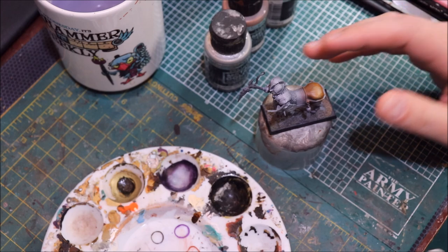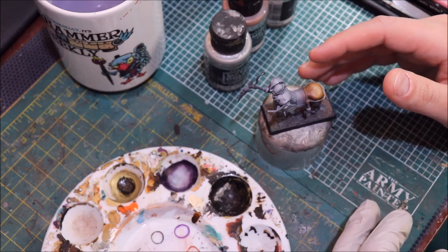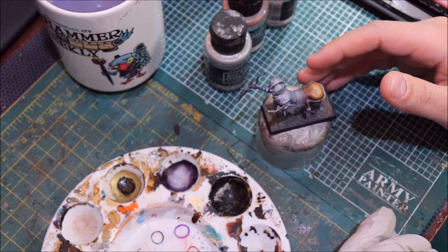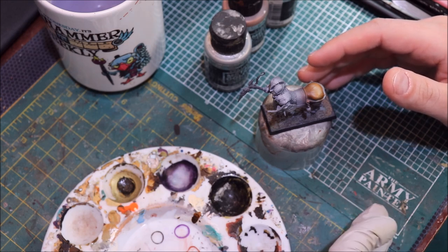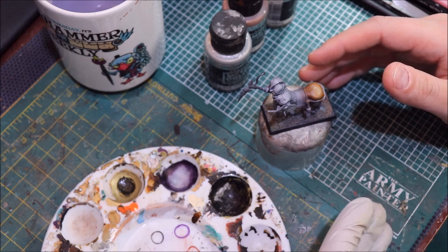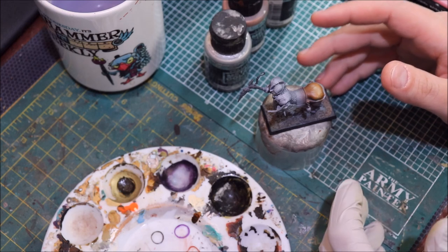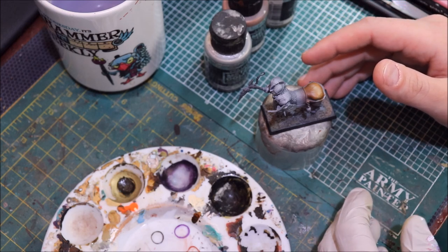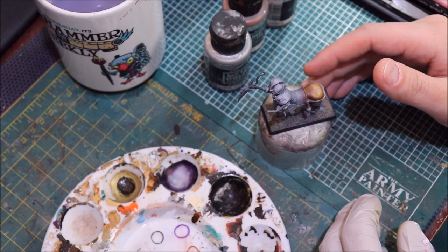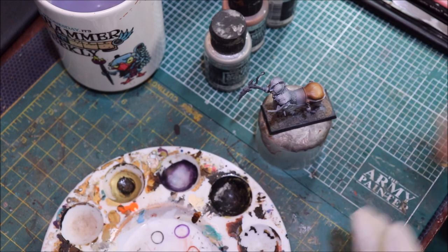Bronze can often be a tricky color to get looking right, and anybody who follows my videos knows that I am an absolute fanatic about true metallic metal. I believe you can make true metallic metal look really really good and do really interesting things, and I think most of us don't take true metallic metal as far as we should when trying to replicate how metal acts in reality. It's a fascinating substance and the way it interacts with light is really unique.